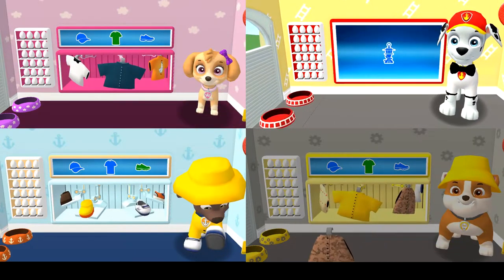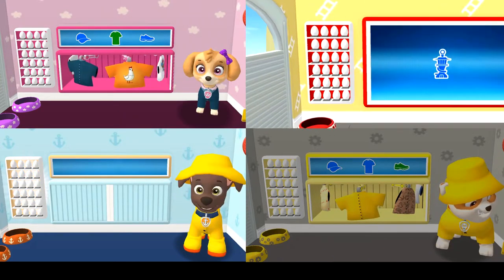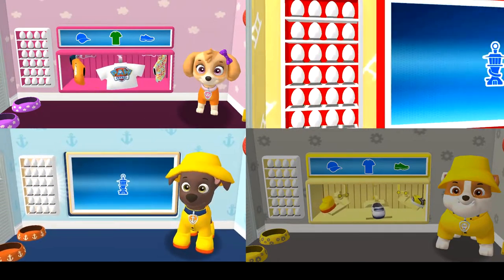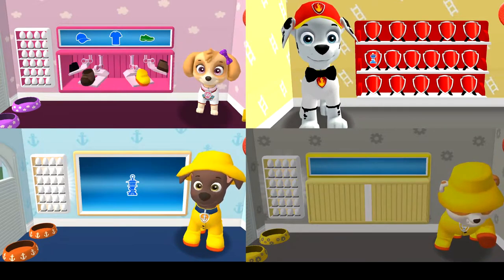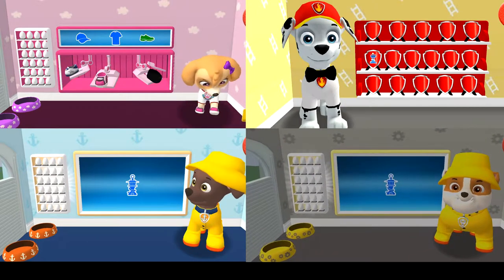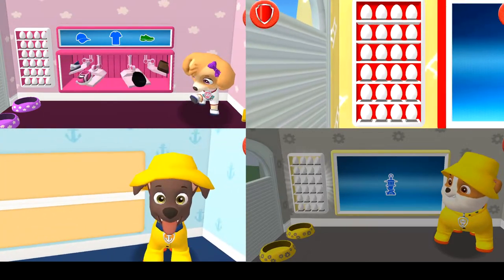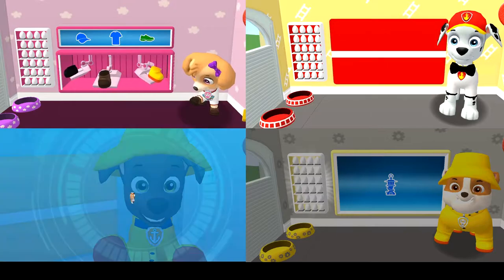I look cool and ready for a ruff ruff rescue! You did it — this pup is ready to roll! Now it's time to head to the Lookout Tower to get our mission! Welcome to Adventure Bay! Tap the blue picture of the Lookout Tower!